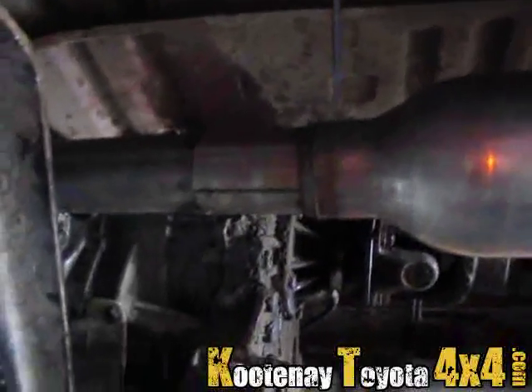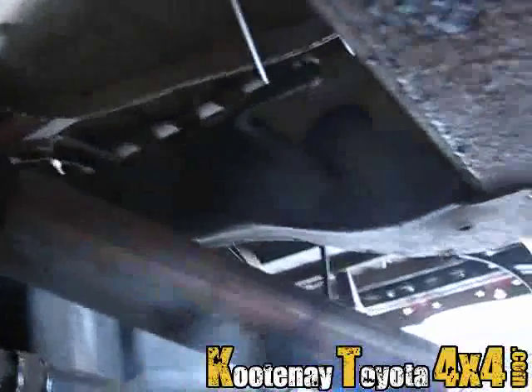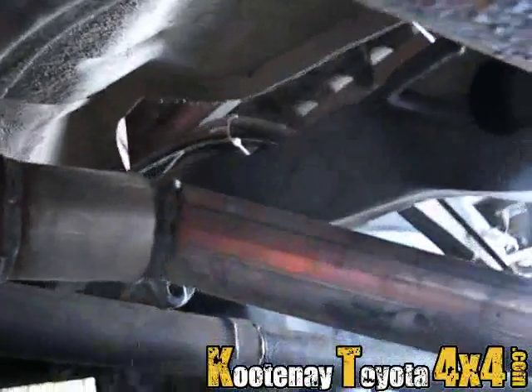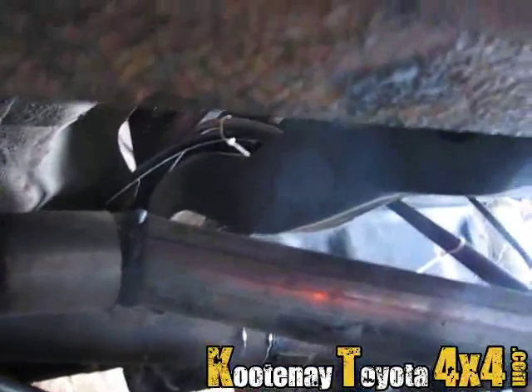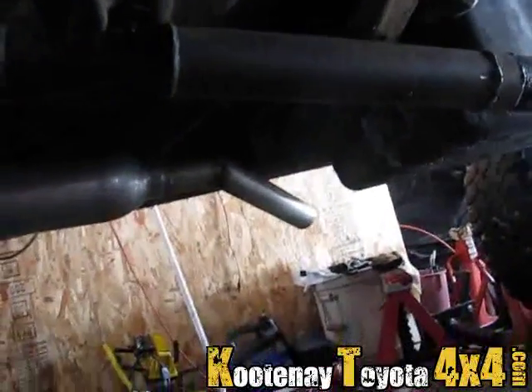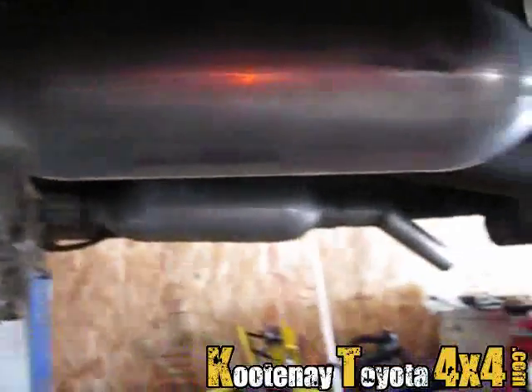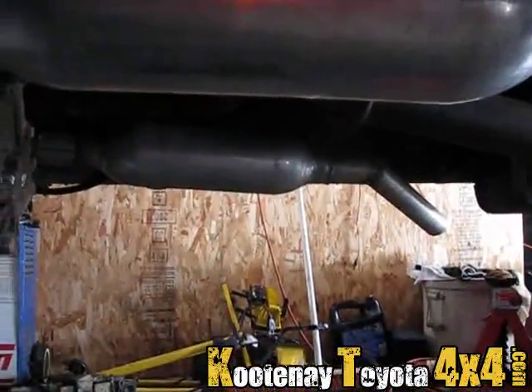I'm welding up the exhaust right now. I had to tack it there and there because she was rattling a little bit. I'm going to cut off that little mountain thing there and weld it to the other side. And I'm going to make some hangers for this exhaust because she's pretty wobbly — I don't like it. I don't want to have anything break off on me, so I'm going to weld up some exhaust hangers.